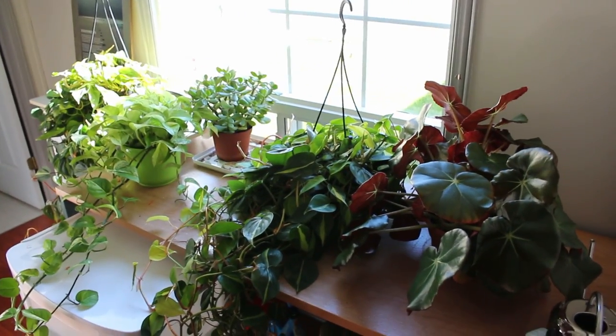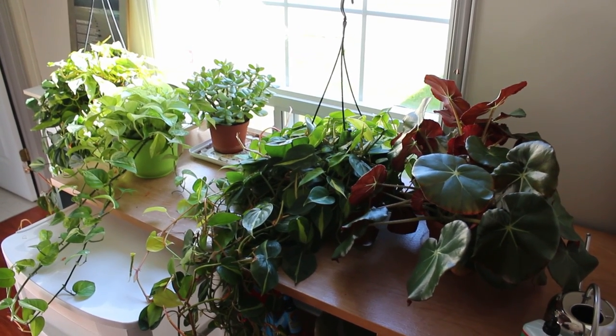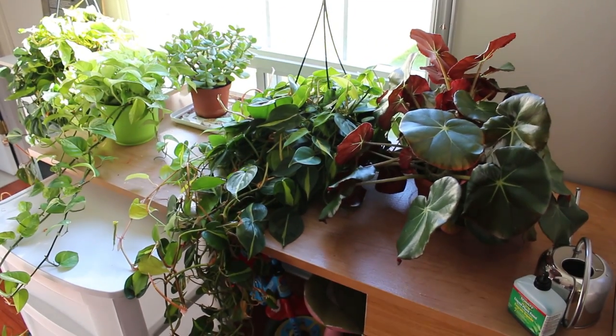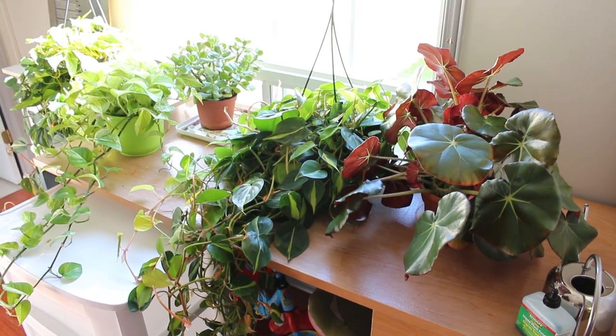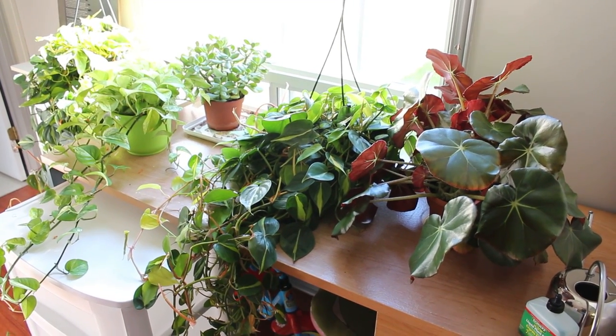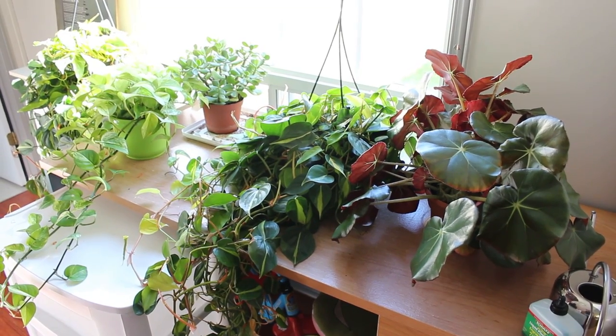So back here I have a south facing window which gets a lot of sun. And here's where those two Philodendron Brazils actually live. So during the week for six days they get nice bright light. It might actually be a little bit too bright for them but they seem to be okay, not getting sunburned really.